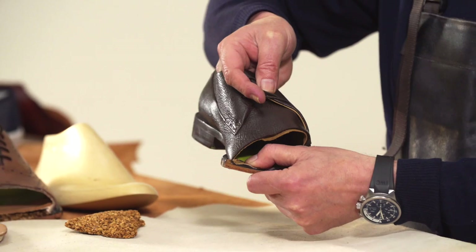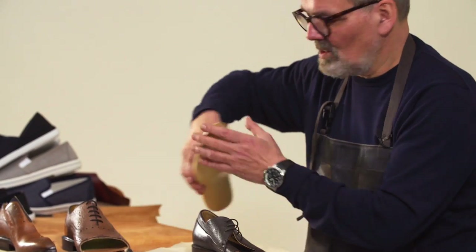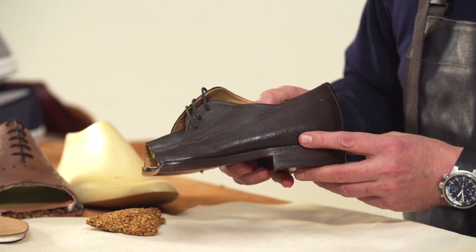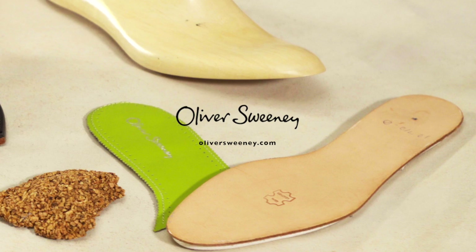The Bologna construction — the upper is built like a bag. It doesn't have an insole. The bag is then force lasted onto the last and then Blake stitched through. The real advantage of this shoe is it's similar to a Blake stitched shoe but without an insole. It's incredibly flexible and incredibly comfortable from the moment you put it on.